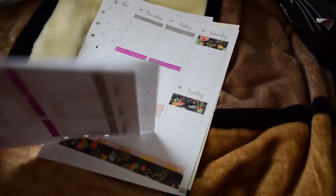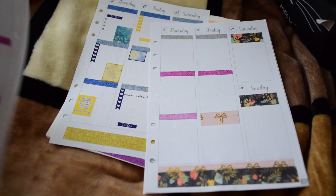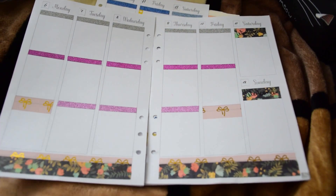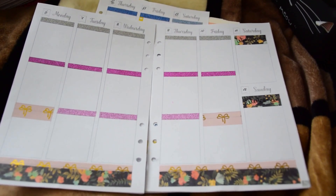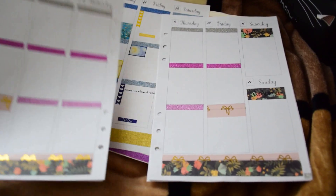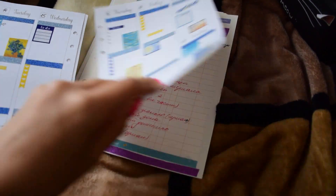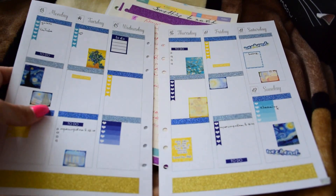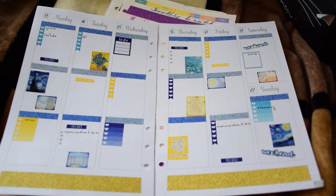Another week — I was quite busy, you can see it from the design. A clear week, but you can see the idea. If you like these inserts and this Erin Condren style and you want to have it in your ring binder, please, you're welcome.